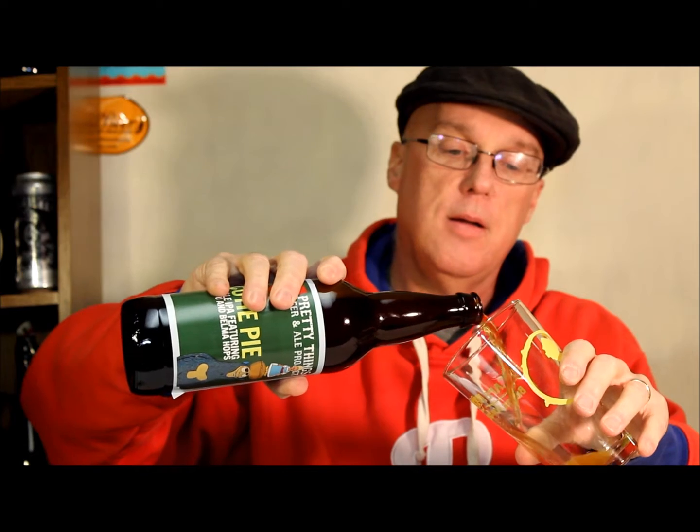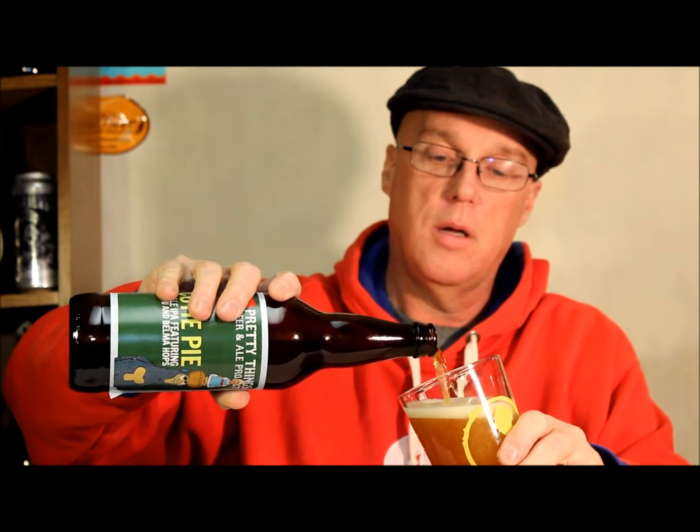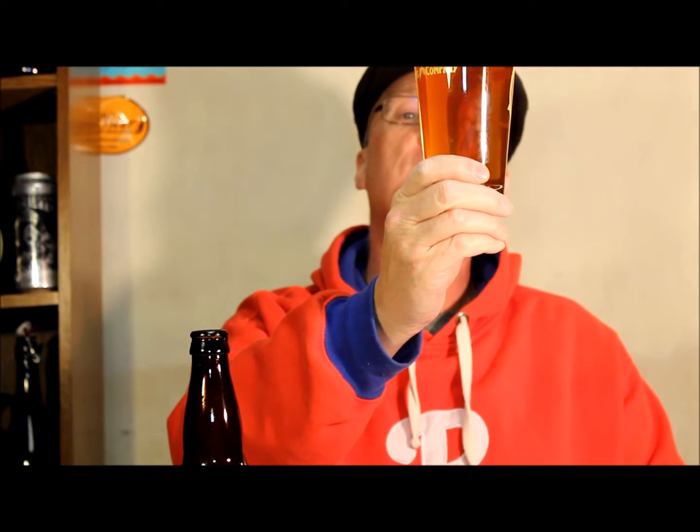Let's give it a nice pour here and see what we've got in the glass. Fairly typical looking IPA — dark yellow, light orange, just a bit of haze. Maybe it's a chill haze, though this bottle's not that cold anymore. Not a lot of carbonation, reasonably clear despite the haze, and we've got a finger of maybe just slightly off-white head.